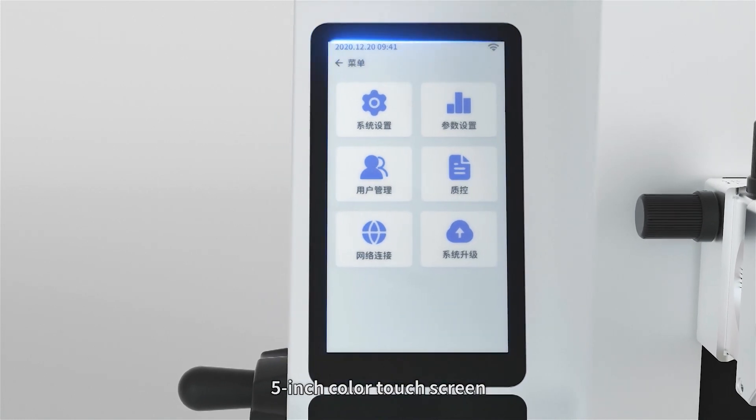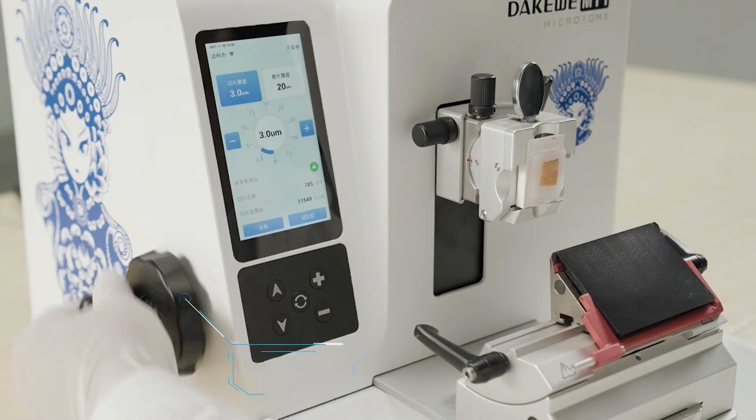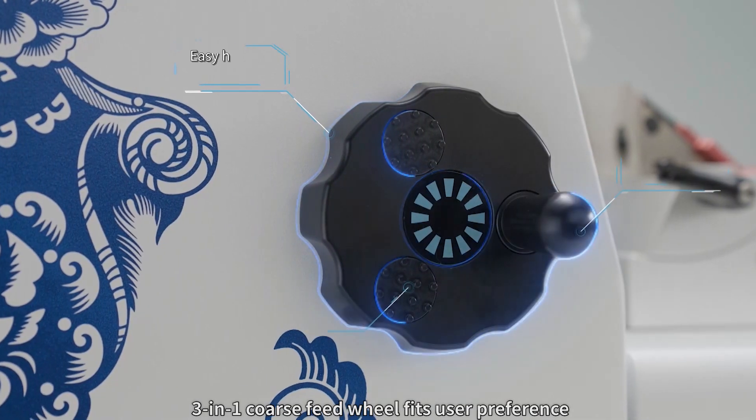A five-inch color touch screen and control panel bring intuitive operation. The three-in-one coarse feed wheel fits user preference.